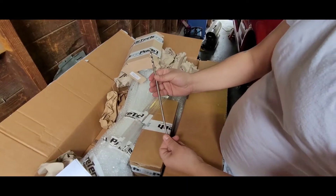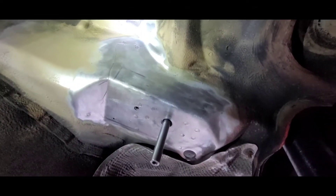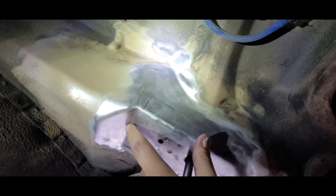This is the creme de la creme right here — now we're working on the real install. The guide bolt is already in. We just need to get this welded. This thing goes all the way up here.